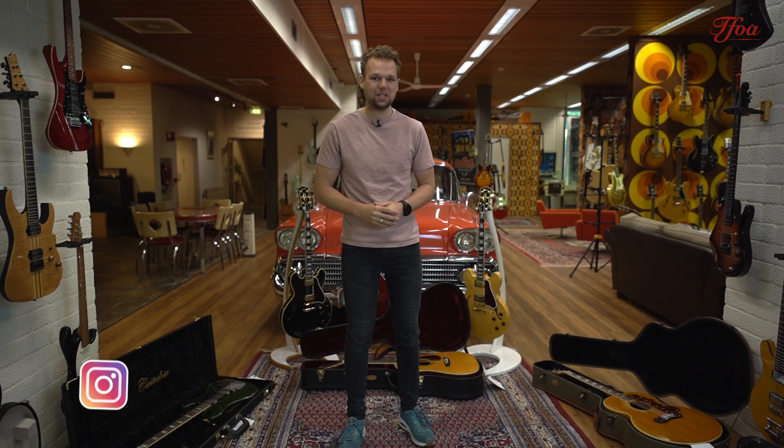Hey everybody, my name is Coen Bultz from the Fellowship of Acoustics and it's time for new arrivals again. This week it's going to be an insane one, so buckle up — let's not wait any longer and kick off with the first one.